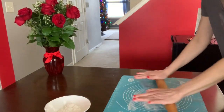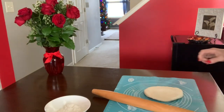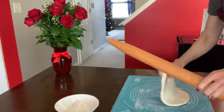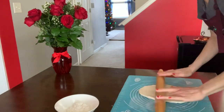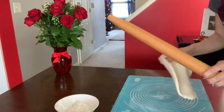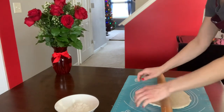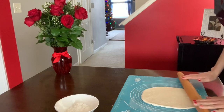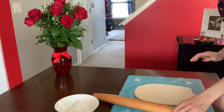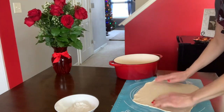I divided my dough and I'll start with the first piece. We're going to stretch the dough so we can start making the basket. I made this basket before — it was before I had a YouTube channel, so I never showed you how I make it. I said, what a wonderful time to show you this very decorative basket!